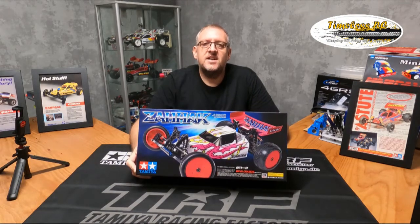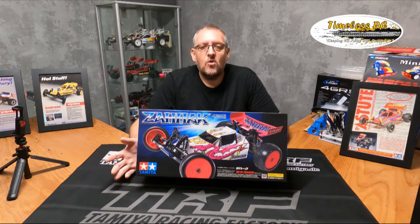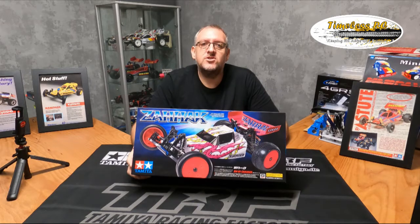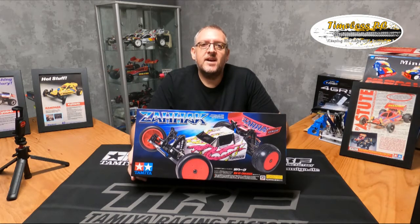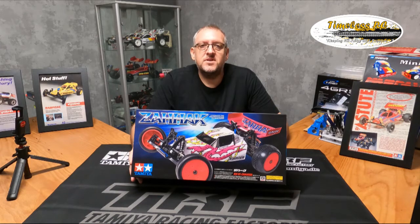It's obviously two wheel drive and it's very similar to the TRF 201 chassis. It shares a lot of things with it, other than the TRF 201 is more uprated with shocks and a better chassis. I do have a TRF 201 chassis and body set to put on this if I want, but I think at first I'll build it as it is from the box as intended. I may modify it at some point, but let's take a look inside.